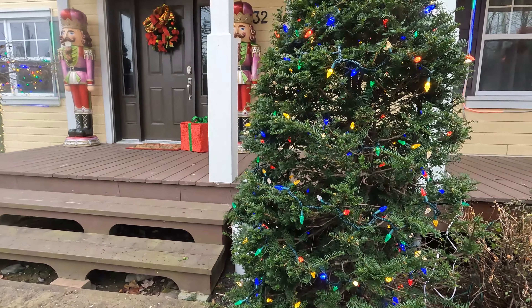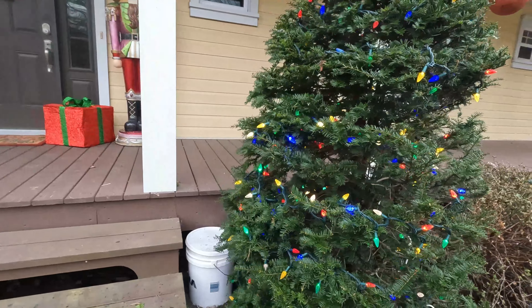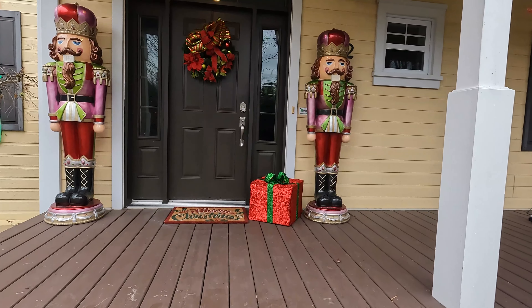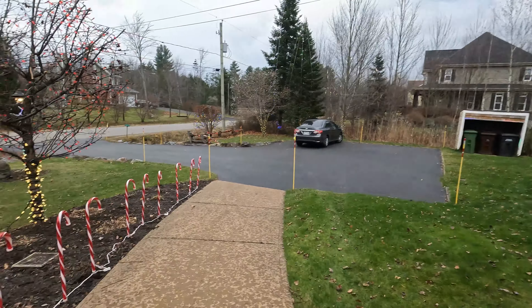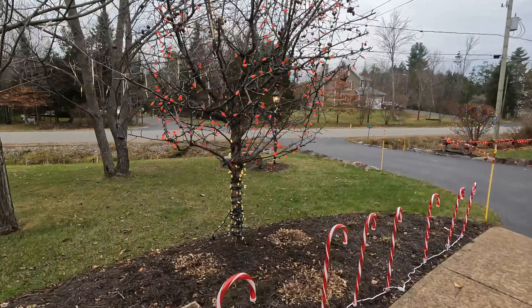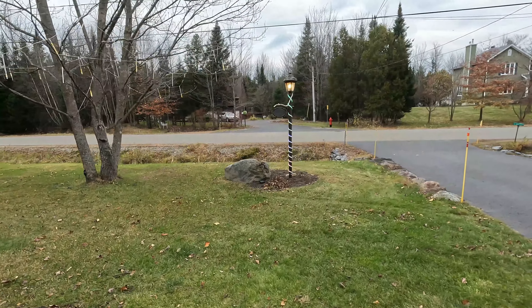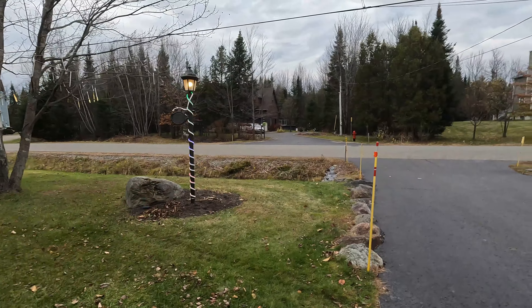Today we are the 17th of November or something like that. That always looks good — the nutcrackers right there. Our little apple tree got the red lights in it. Our post with our address has the neon going around it.